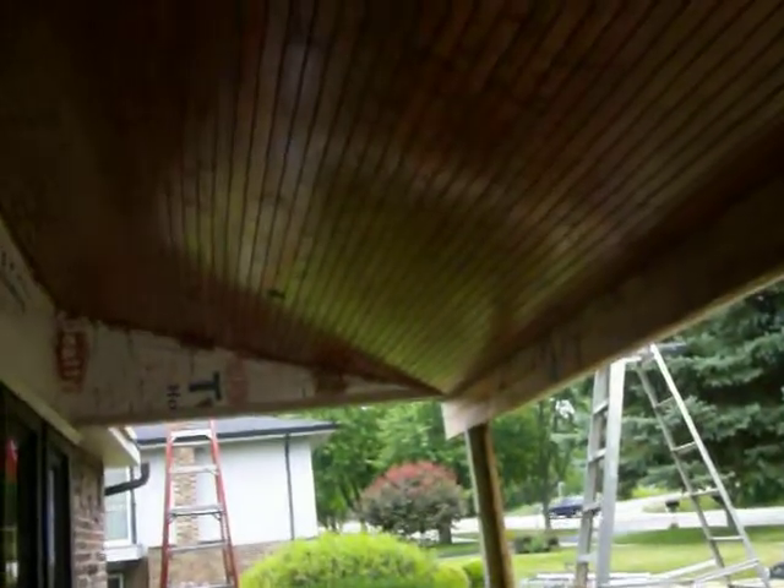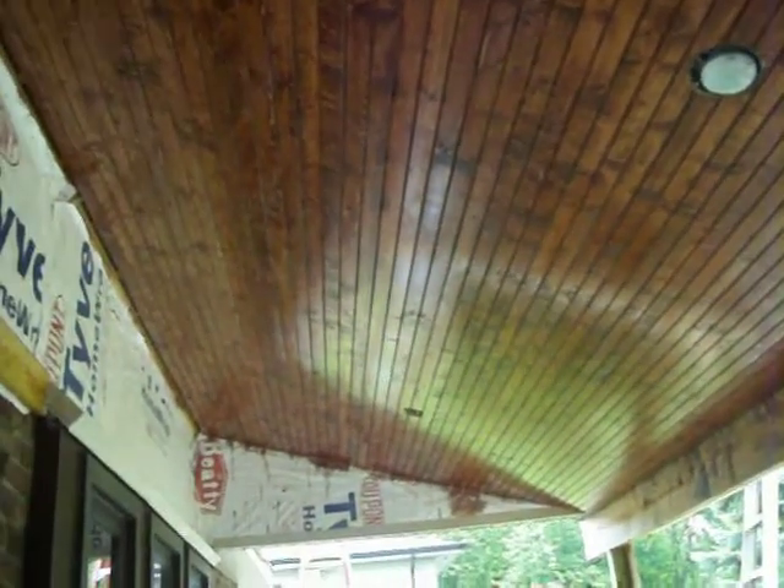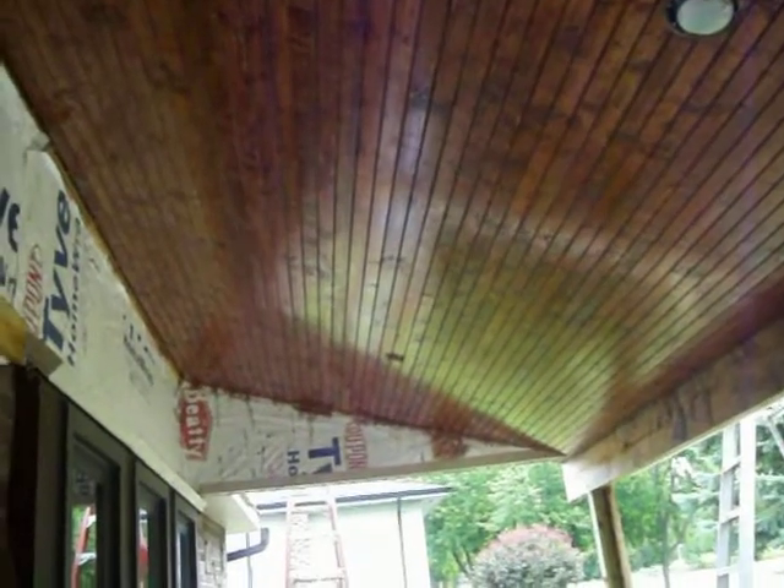We have an electrical outlet up there for a fan, so there can be a table and a fan here. The can lights — this is pretty swank. Probably only a couple more videos.